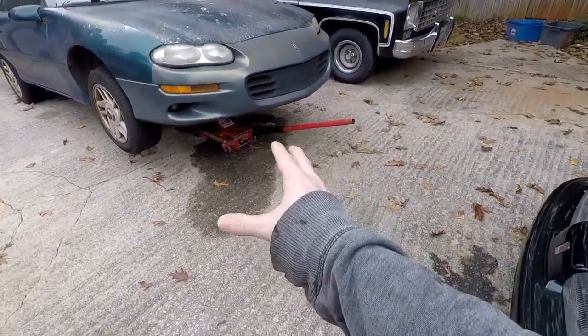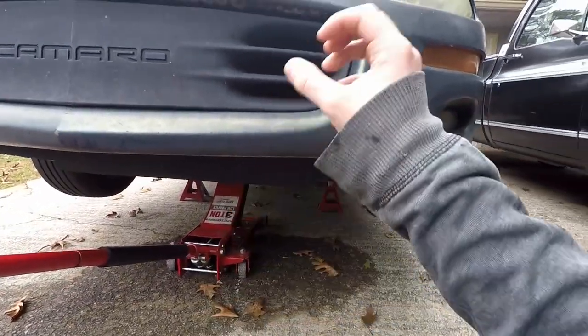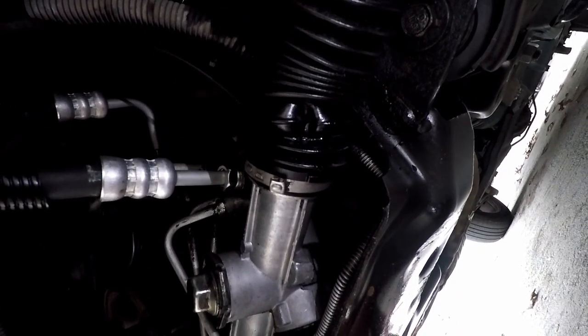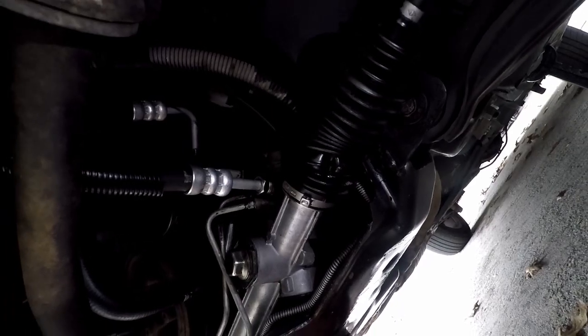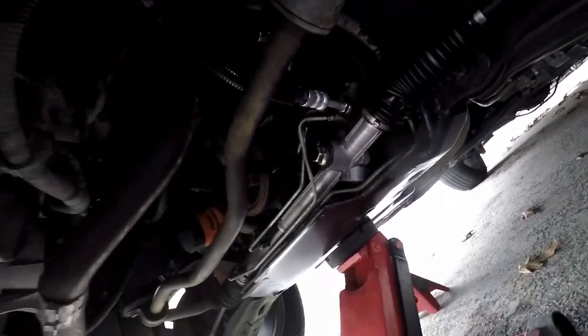We have quite the power steering leak, so let's swap out the rack and replace it with a quick ratio V8 style rack. Down here we can see the driver's side boot is leaking fluid — it is dripping, it's all wet, and it's just dumping out of here. It got a lot worse overnight, so we are going to replace the rack to solve this.